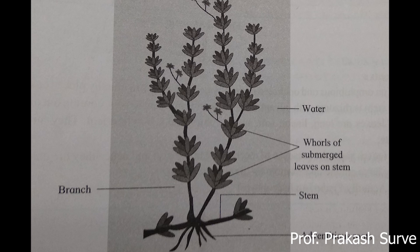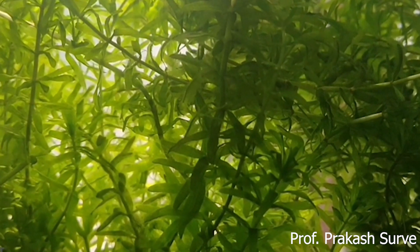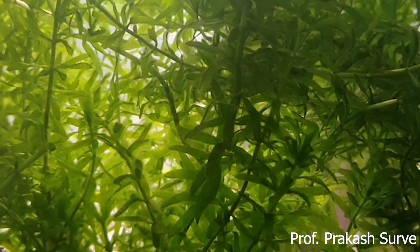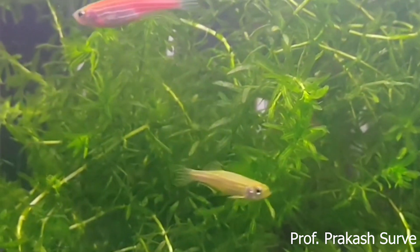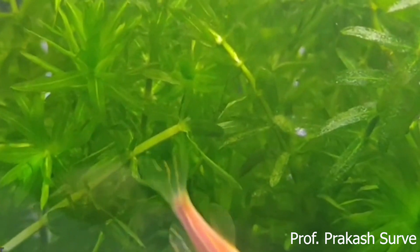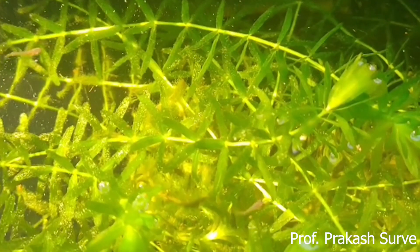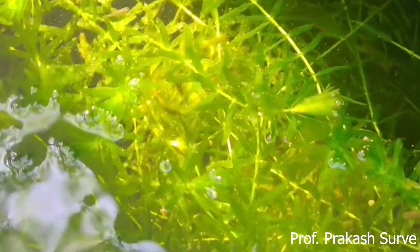Welcome to my channel. Today we'll study the Hydrilla plant, which is the identification question number four. This plant is called a hydrophyte - a submerged hydrophyte, meaning it grows entirely under the water. It is grown in aquariums where small baby fish use it to get maximum oxygen and hiding places among its leaves. It also increases the beauty of the fish tank.